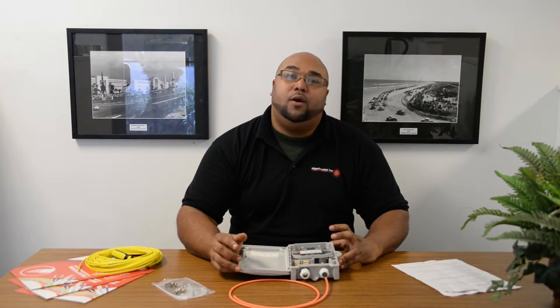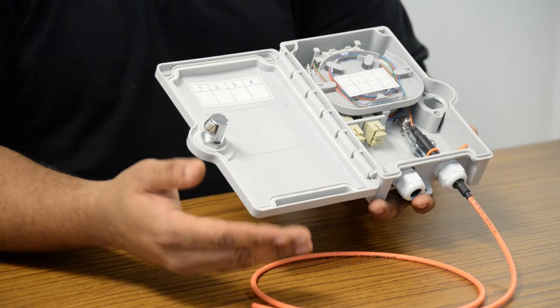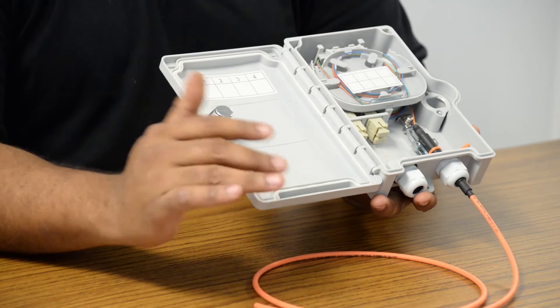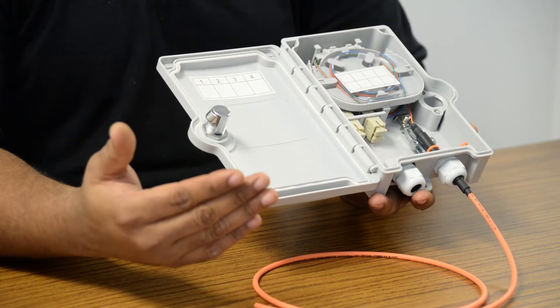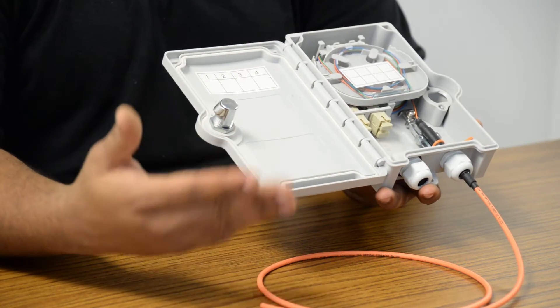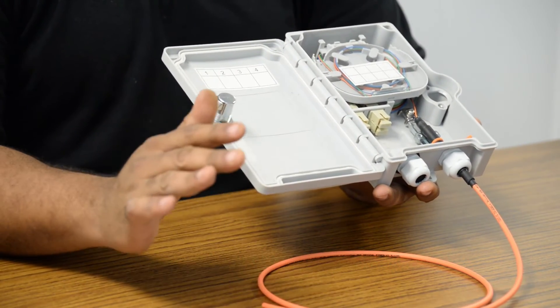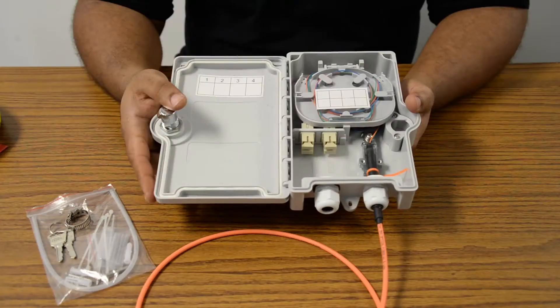Hey guys, this is David over at Fibretronics, and today we're going to be talking about our four fiber wall mount termination box. This wall mount termination box is really great for people looking to join fiber optic cables from trunk cables to pigtails within telecommunications network equipment rooms and any other indoor applications.